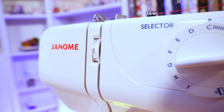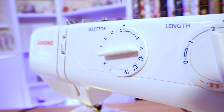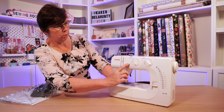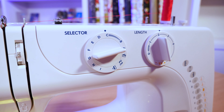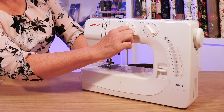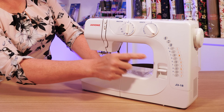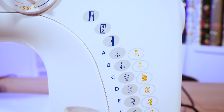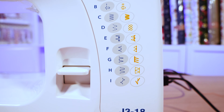This is the J318 Janome Sewing Machine. I'm just going to run through the machine itself. You've got your stitch selector here which lets you choose stitches A to I by turning the dial. A would be your straight stitch, B is the straight stitch offset to the left, and C is zigzag — we'll go through the rest in a moment.